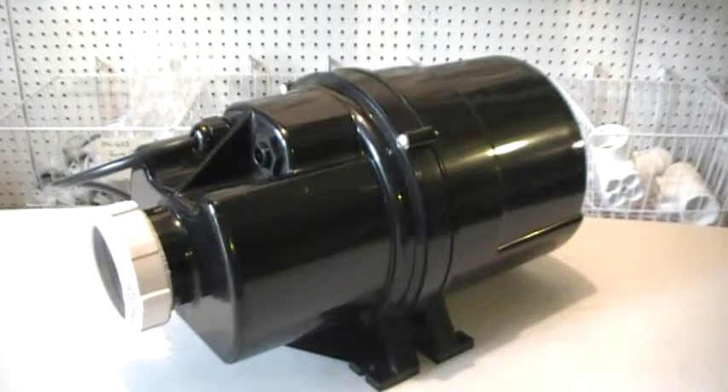But there it is, folks. If you need this HB1P-399 blower from Hydrabath, click on the link below, put it in your shopping cart, and order it today. Any questions, just give us a call.